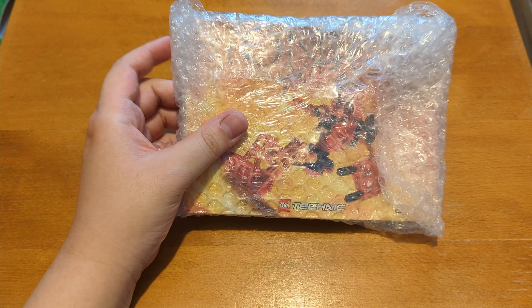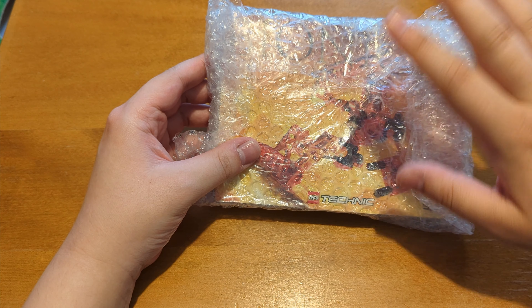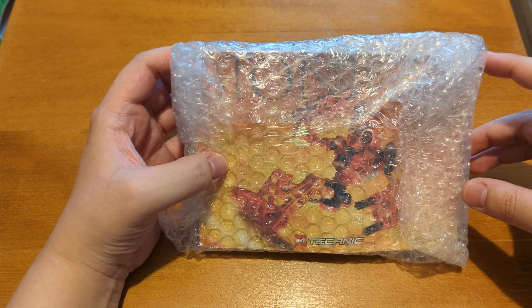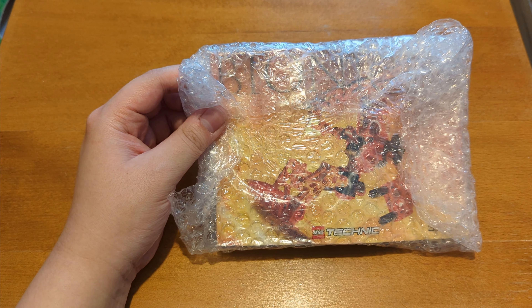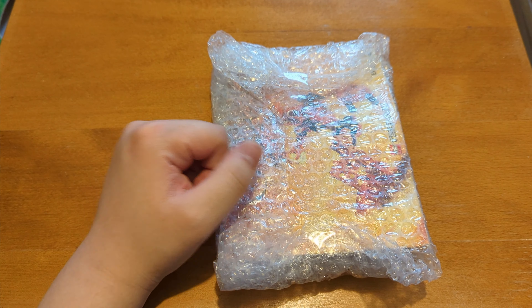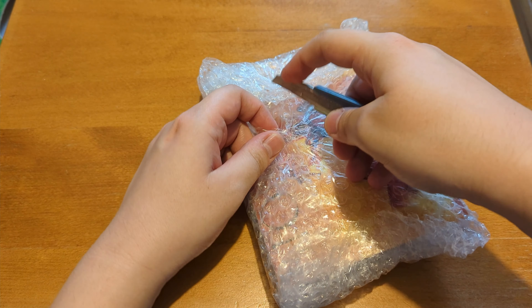I've been looking forward to this. I'm going back to my childhood — well, technically before, because I've never had one of these original sets. But recently I bought myself a Tahu, an original 2001 Tahu Bionicle figure. No box, but the price was pretty good. And I'm genuinely quite excited to be building this, so let's open this up without any further ado.